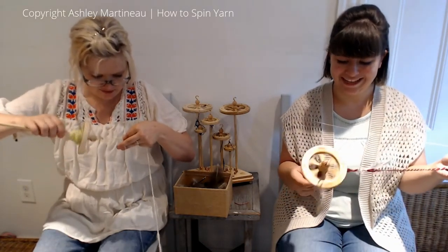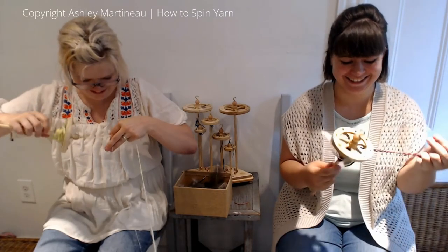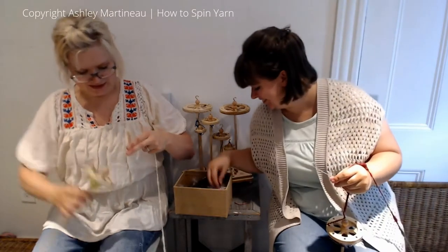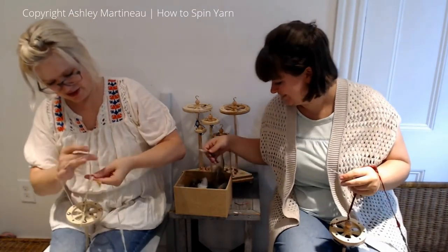Start a game — every time Ashley says 'I love these feathers,' take a drink of coffee or whatever. It's the spindling drinking game.